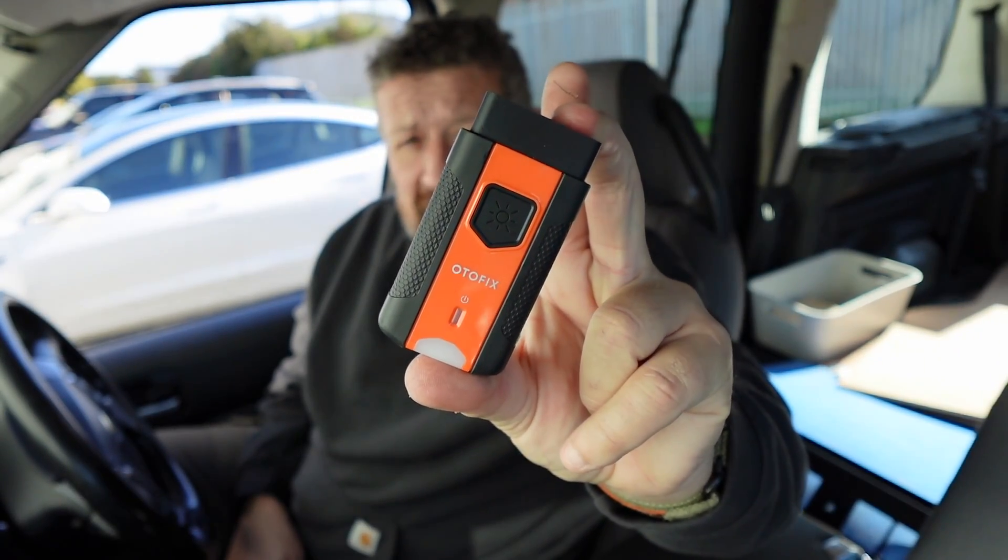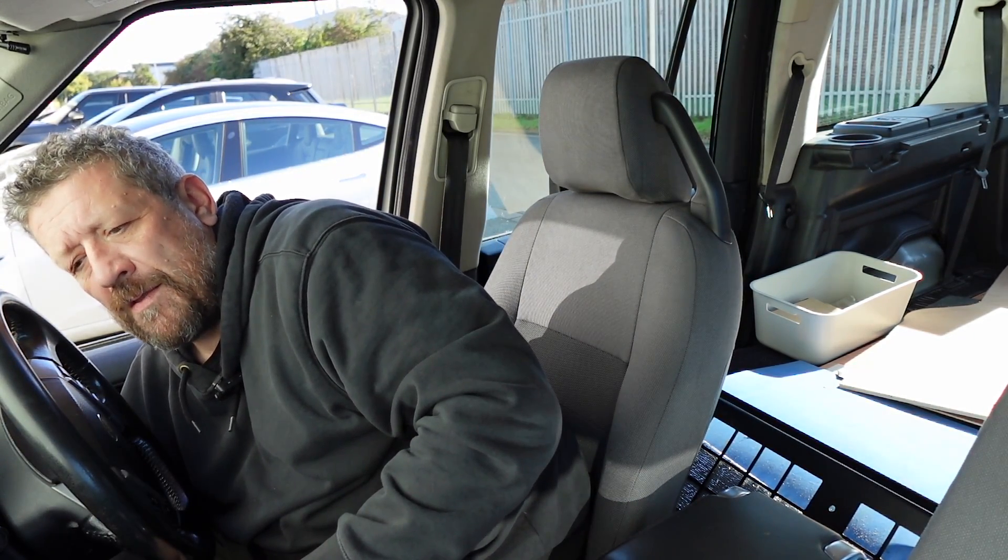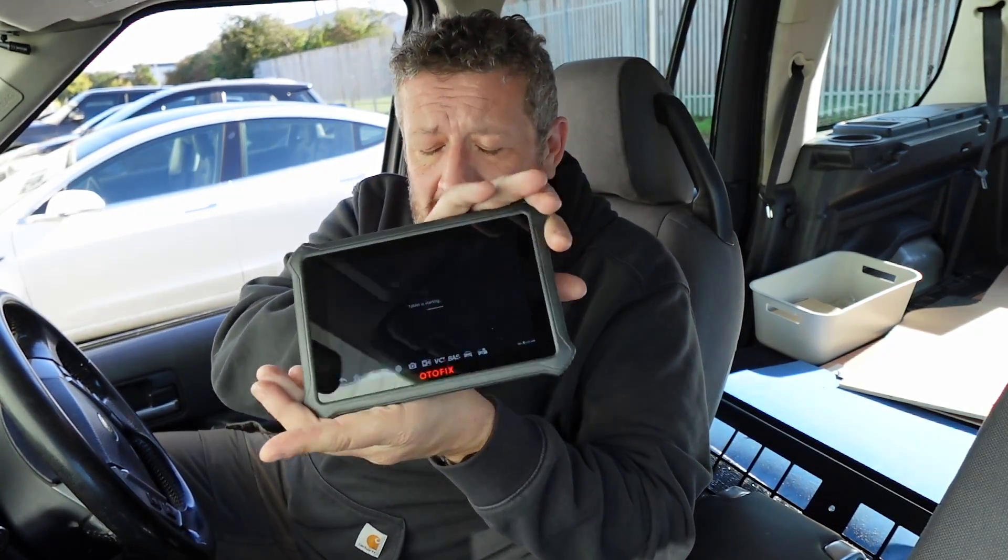This is the OBD reader — we plug this into the system. It's beeping away, so that's now linked, and I'm just going to boot up the tablet. This tablet can also be used as a standard tablet. Because it's Android you've got access to Chrome, so if you're in a vehicle looking at diagnostics and you get some fault codes, you can jump straight into the browser and have a look at how to fix that.